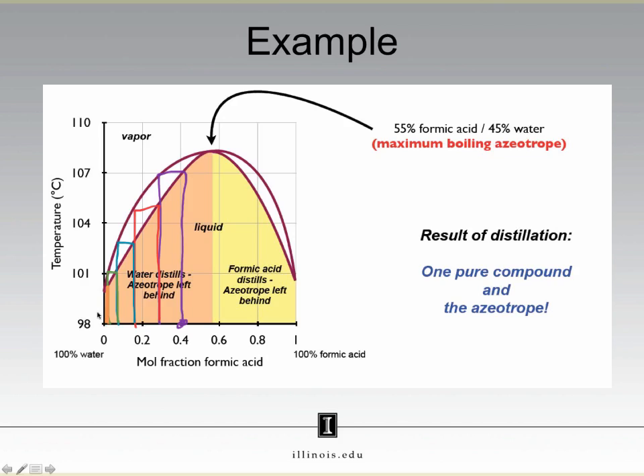What about the liquid left behind? If our vapor becomes more and more enriched in water, that means the liquid left behind must be less enriched in water. So the liquid left behind eventually reaches this azeotropic mixture. This is the opposite result of the positive deviation phase diagram, which had a minimum boiling point azeotrope — the vapor we collected was an azeotrope, while the liquid left behind was a pure compound. In this case, with a negative deviation, the liquid we collect is a pure compound, whereas the liquid left behind is an azeotropic mixture.